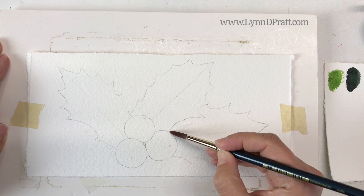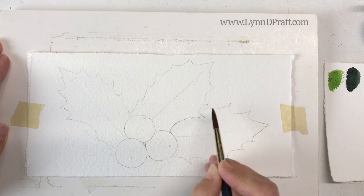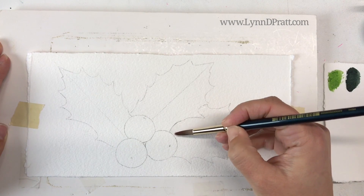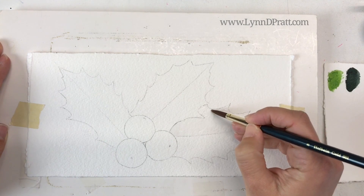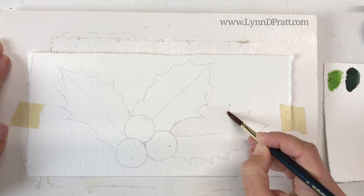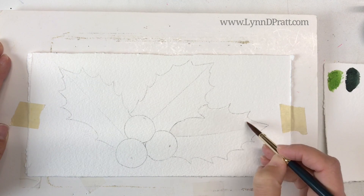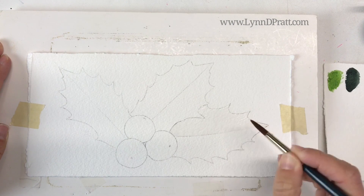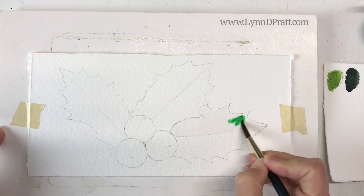Just doing this quick mini tutorial of painting some holly or mistletoe with some red berries. I've got my super simple image drawn out — I haven't put much detail on it, I literally just have the outlines. I'm going to do all these leaves as a wet into wet, doing one half of the leaf at a time because there are some different light effects and highlights going on. I have my leaf fully wet.